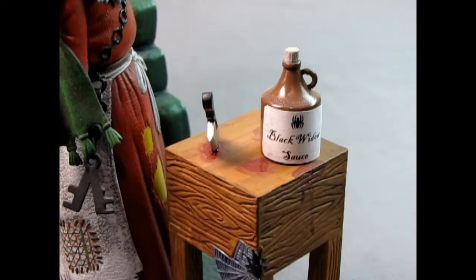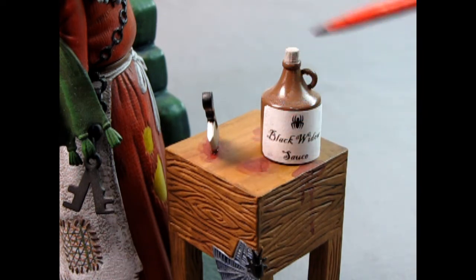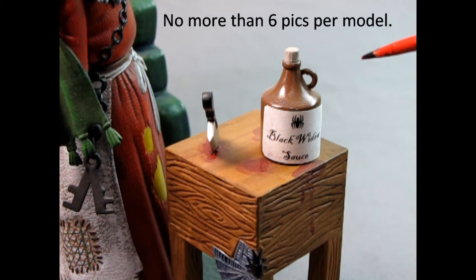If you want to show additional photographs because there's so much going on — like this Black Widow sauce and the cutting board with all the blood on it — I will allow one or two extra pictures. Please limit it to at most six photos, with four being the minimum, and I'll select the pictures I want to show for the contest entries.